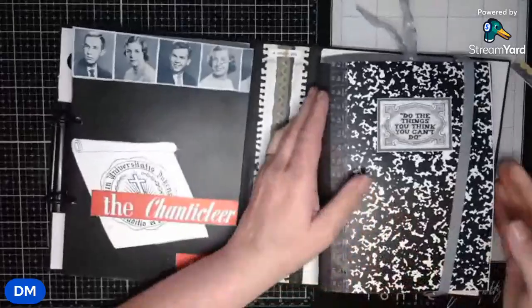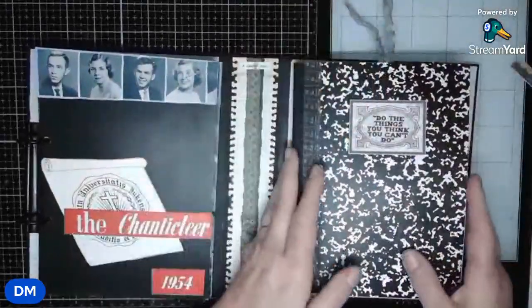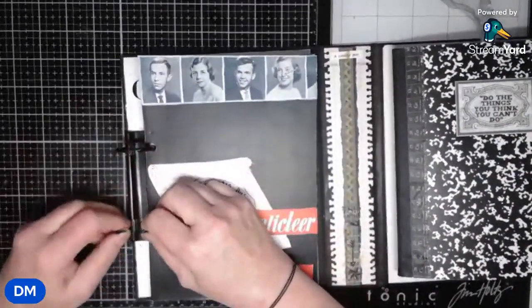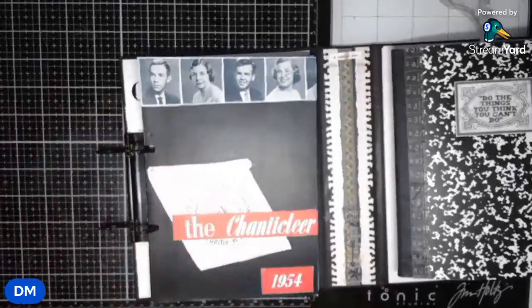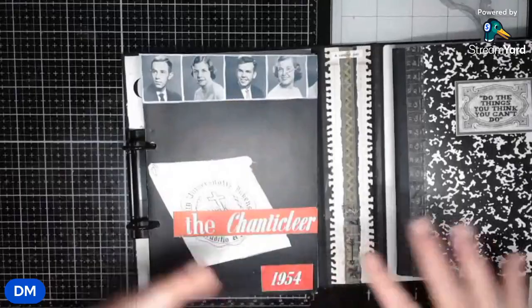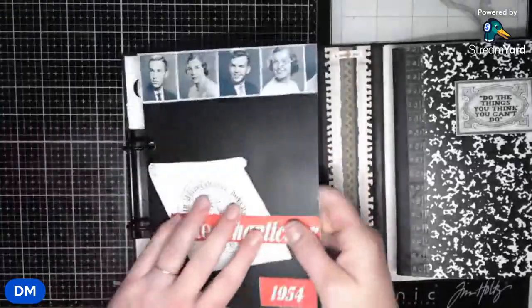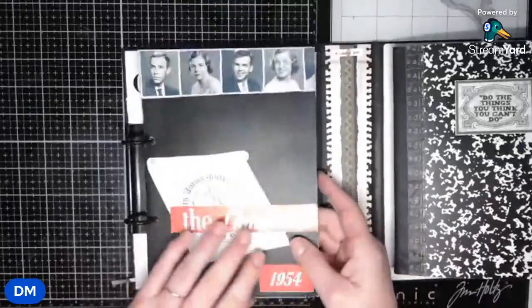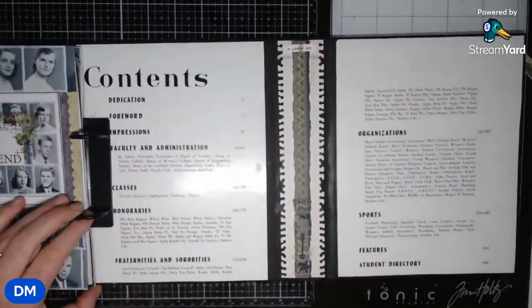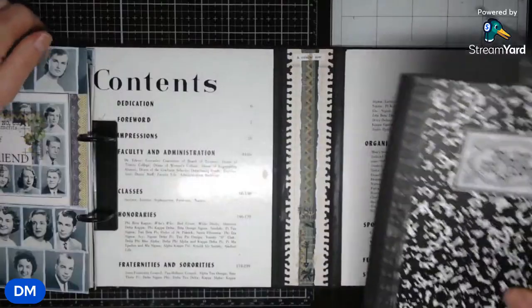That rubber band right there holds in this little notebook. I'm going to take the rubber band off just because it will make it easier. This is their two-hole punch holder and it's really easy to use. Once again, this is 49 and Market. This black cover came all by itself and then you add the pieces onto it. It also came with a pocket notebook, and I actually cut it in half so this would have a front and a back cover. What I did is I put the contents of the yearbook on the inside cover of this — that was not what we were supposed to do, but I did it.